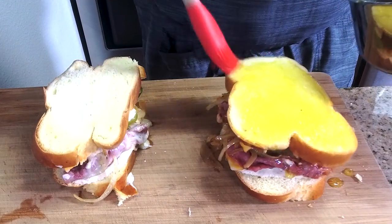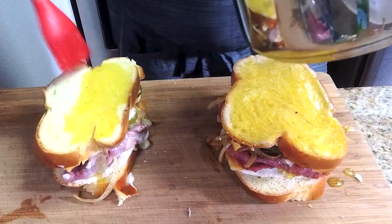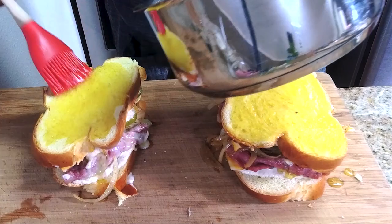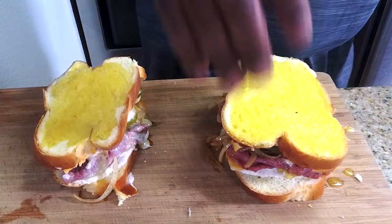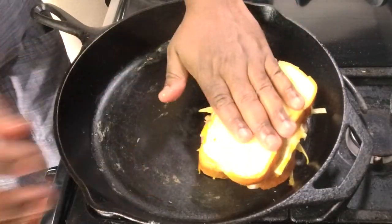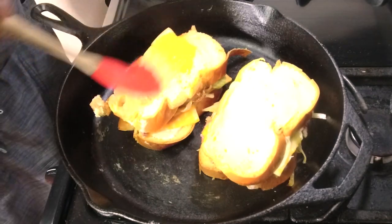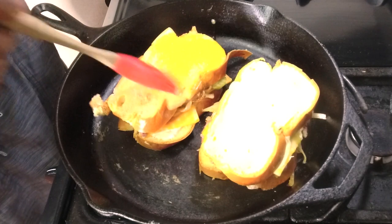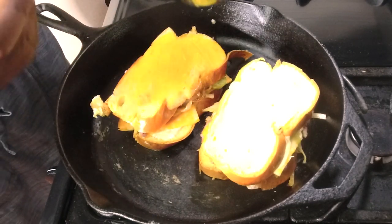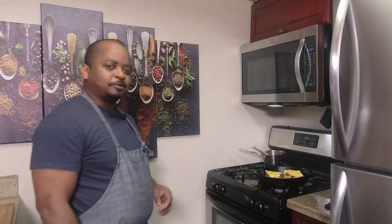Take the butter and I like to generously brush it on top. When I flip it over in the pan, we'll repeat the same step. So we're going to cook this until our bread is golden brown and our cheese is nicely melted.